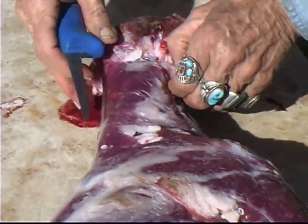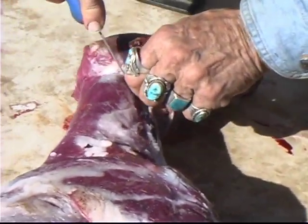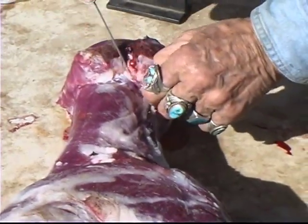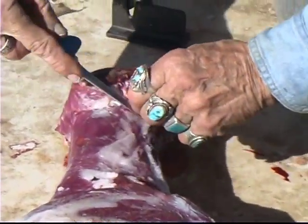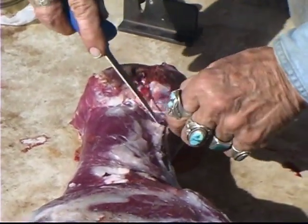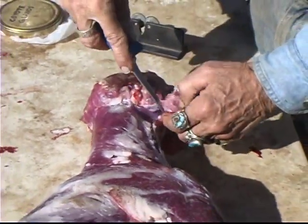Get a little meat on it — that's okay, don't worry about it. No harm done in that. Make sure you get that gland in there.